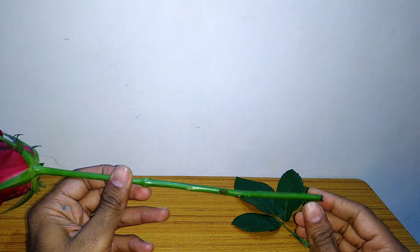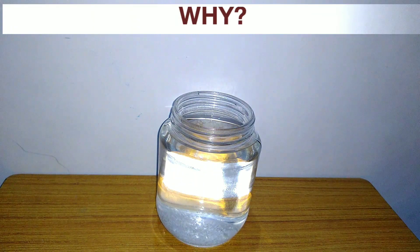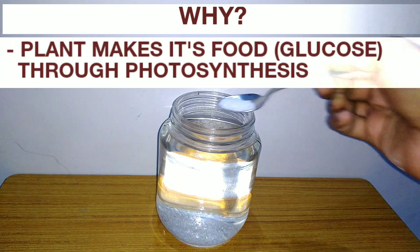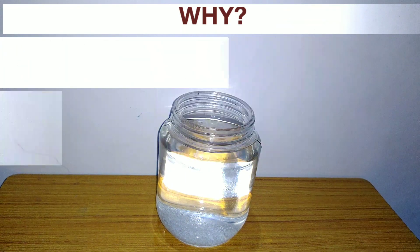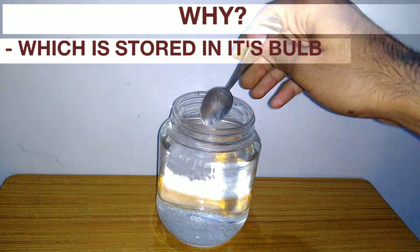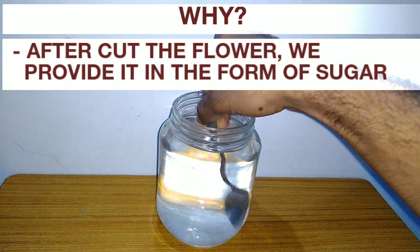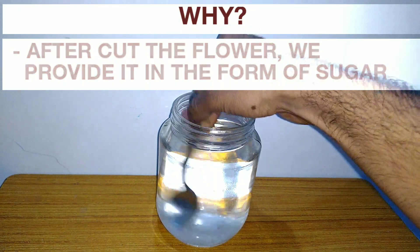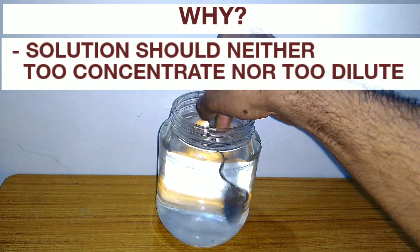Add sugar to the water. The plant normally makes its food through photosynthesis, which is stored in its bulb. After cutting the flower, we provide energy in the form of sugar. The solution should be neither too concentrated nor too dilute.